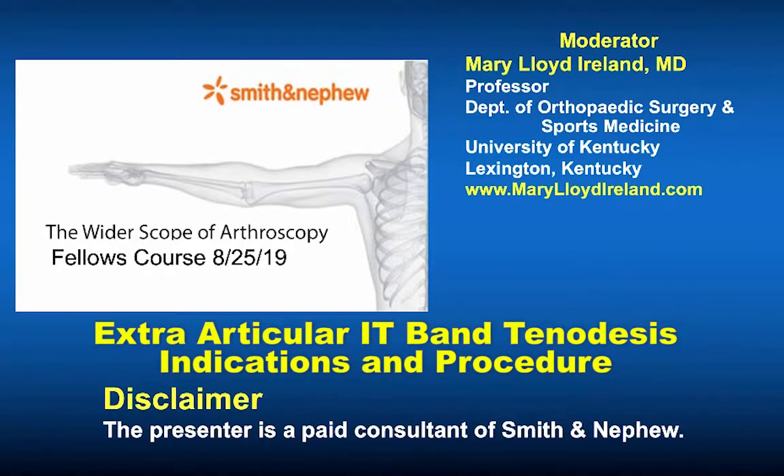The next topic is extra-articular ACL reconstructions. When I did my fellowship with Dr. Andrews in the mid-80s, we did his mini-reconstruction — the Andrews reconstruction — which involved dividing and anteriorizing the IT band. We did this exclusively, and although patients ended up with a 10-degree flexion contracture, they were stable in that they had no pivot shift.